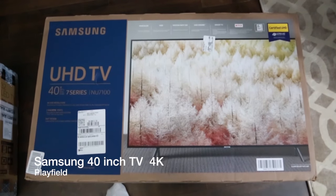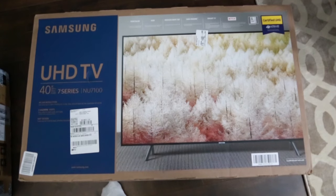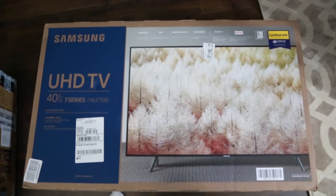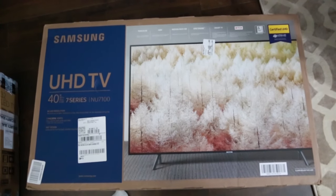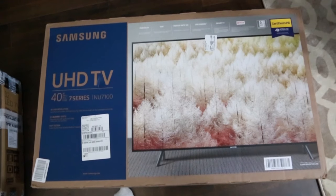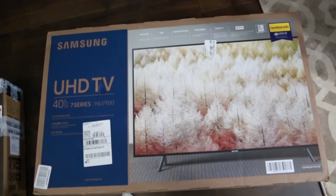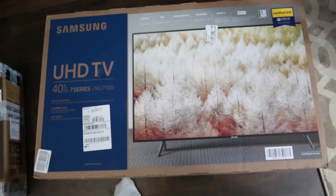First up is this Samsung 40-inch 4K TV, which I'll use as my playing field. It's hard to find a 40-inch HDTV for cheap, so this is the cheapest one I could find that was 4K and also had good input lag, so there's not much delay between hitting the flippers and what happens on the screen. I had to spend a little extra to make sure I had 4K for the playing field.